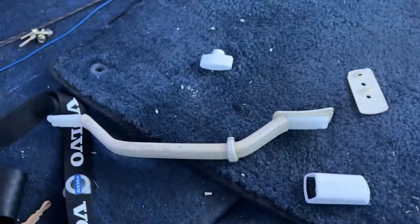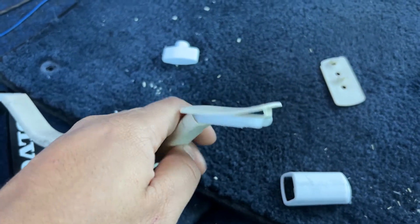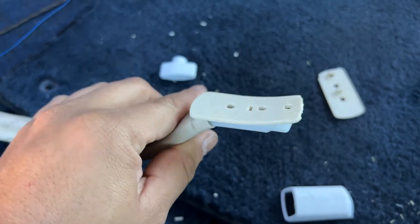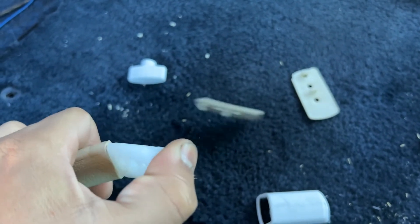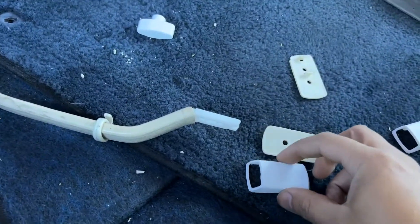Now that you have the grab handle off the car, all you're going to want to do is take this back plate off. I already tried popping it off with both my hands because these guys are just as brittle as the grab handle cover plastic. So you do want to get at this a little carefully. If you do break these guys, it's not important to putting them back onto the car, so you don't have to worry too much.